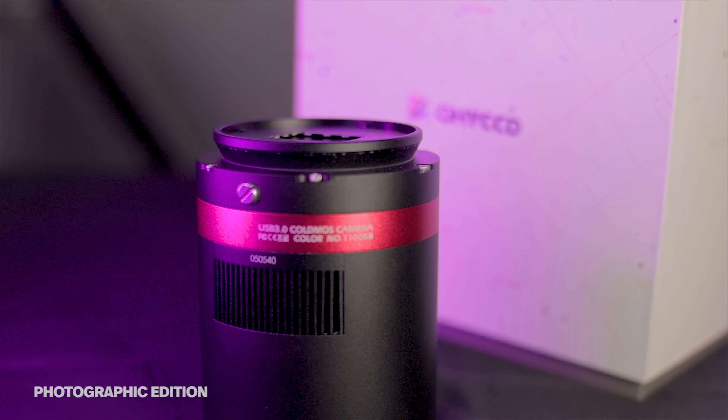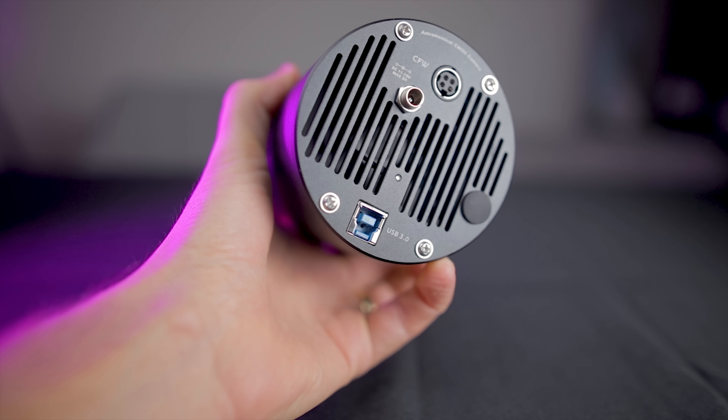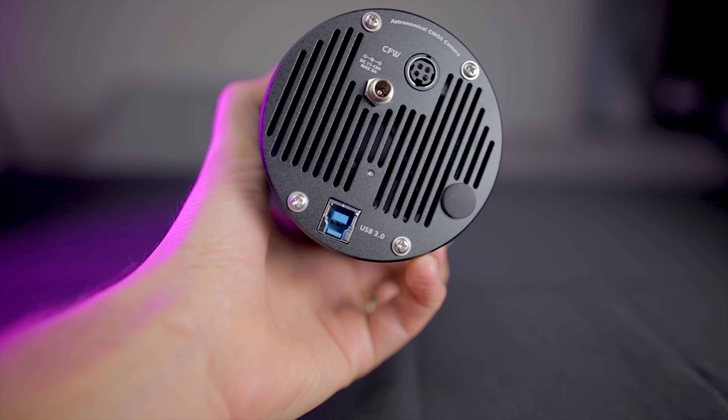There are two versions of the QHY 268C: the photographic edition and the professional. I've got the photographic here, and the biggest difference between the two is that the pro version has the fiber optic cable connection for even faster transfer speeds. If you want the professional model, it's even more expensive and you have to buy the grabber card to connect the fiber optic cables, which is another thousand dollars.